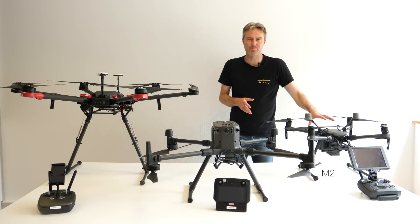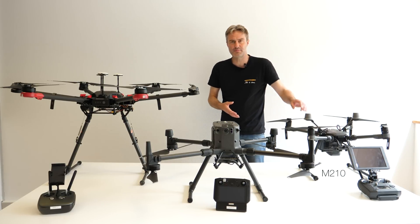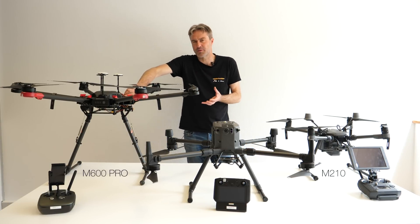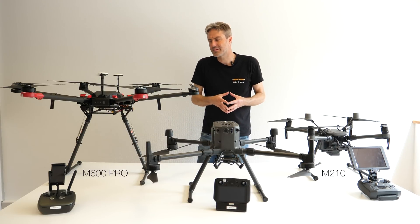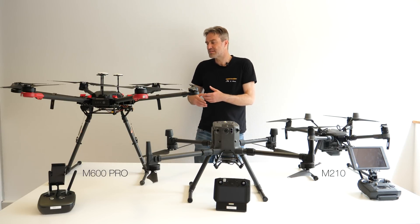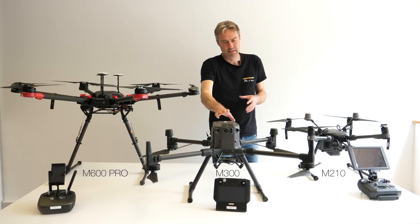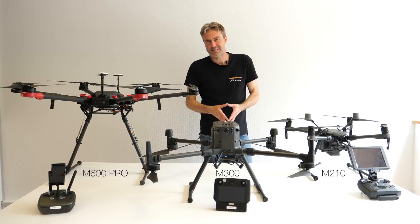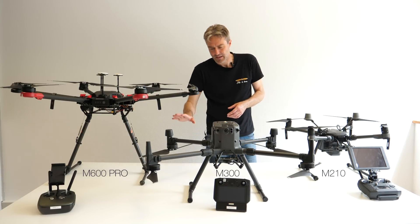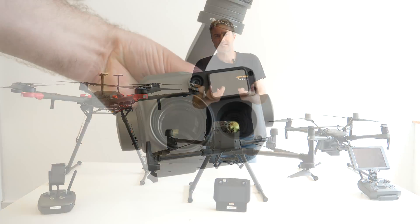On a toujours le M210 qui va rester très adapté aux travaux cartographiques avec des capteurs performants dans le visible. Le M600 Pro est plus conçu pour emmener des charges lourdes — que ce soit une caméra type RAID avec le stabilisateur OM-MX, un gros lidar, ou des équipements adaptés à la recherche. Enfin, on a le nouveau M300, conçu pour l'inspection, la sécurité et la surveillance, avec une bonne autonomie, une capacité à voler sous la pluie et la possibilité d'être piloté par plusieurs opérateurs distants.